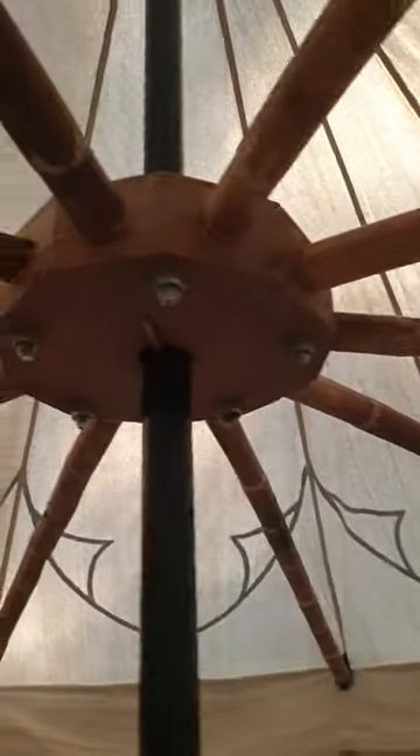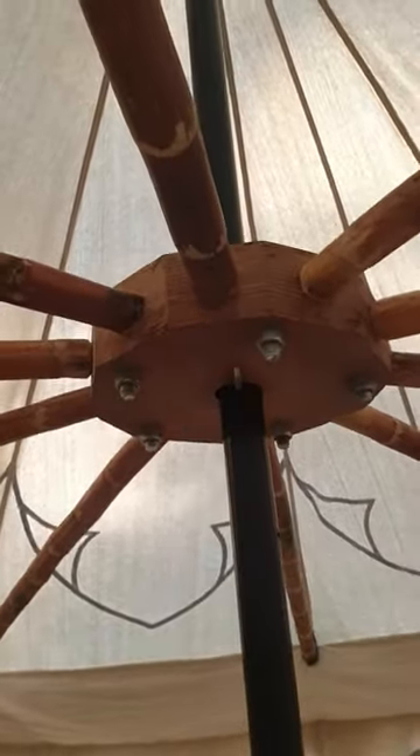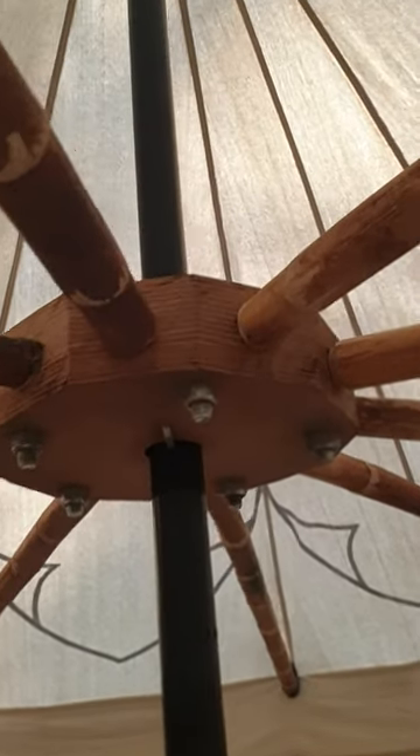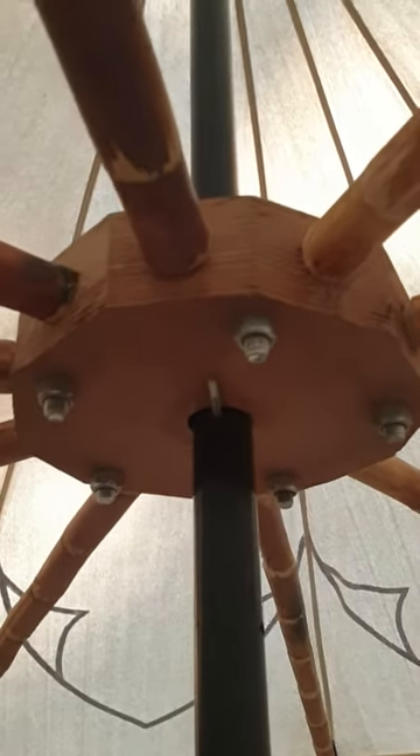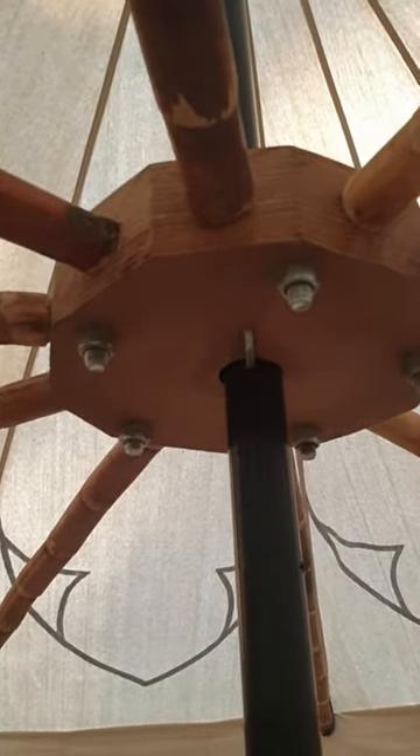What we've done instead is we've created a spoked hub out of just some ply that we've sandwiched together with glue, and obviously put some fairly heavy-duty bolts in as well. We've hollowed out spots so that we could put rattan poles stretching out to the spots where the poles would normally go.